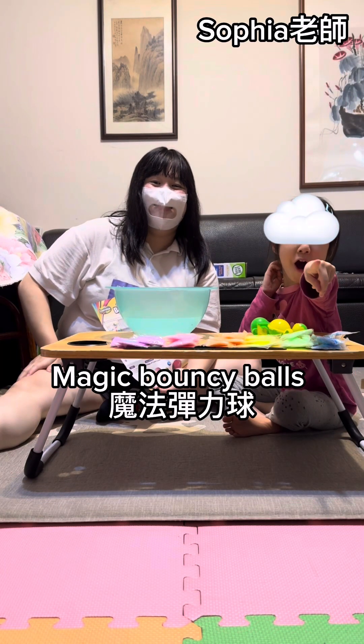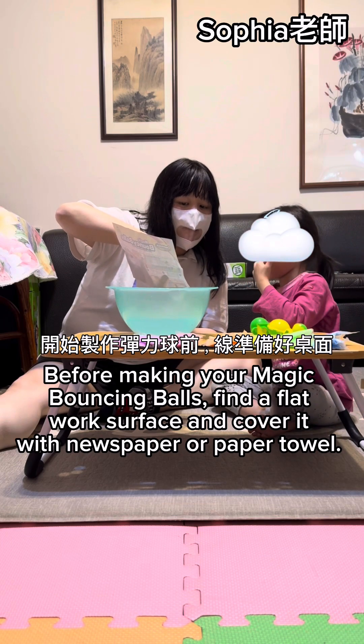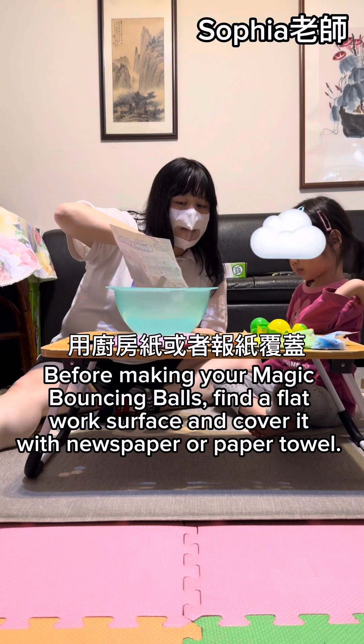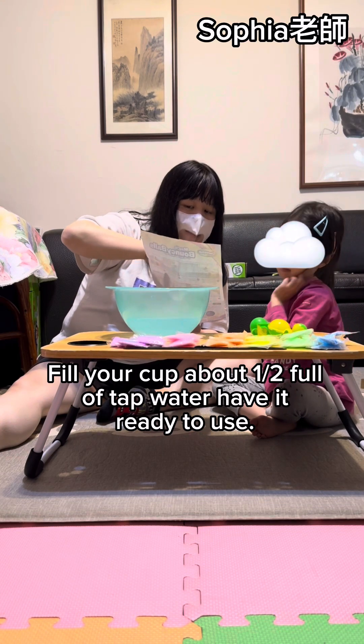Magic bouncy balls! Before making your magic bouncy balls, find a flat work surface and cover it with newspaper or paper. Then fill the cup half full with tap water and have it ready to use.